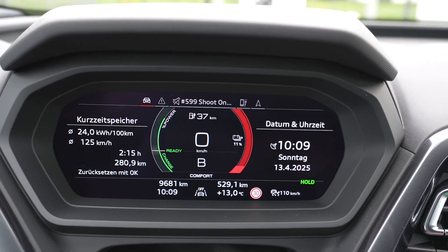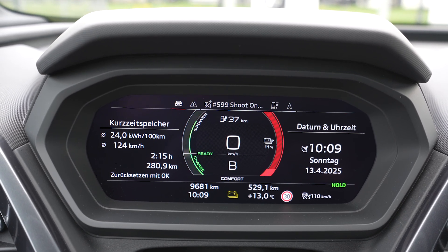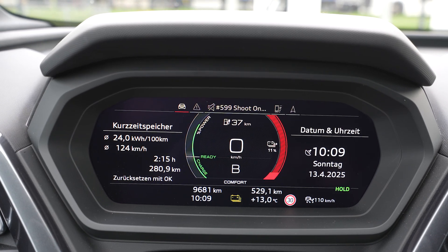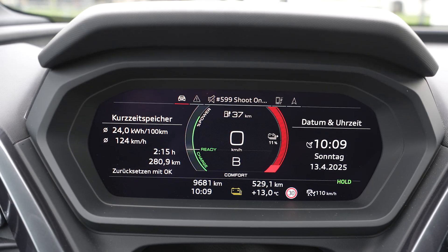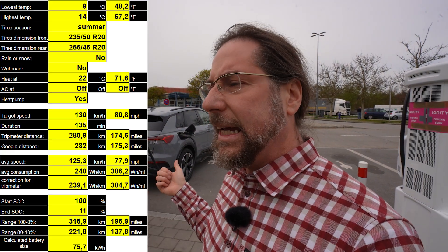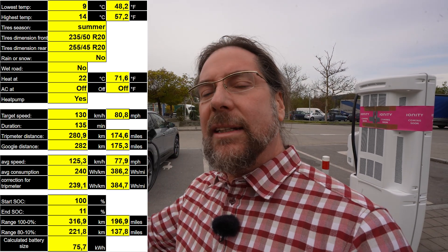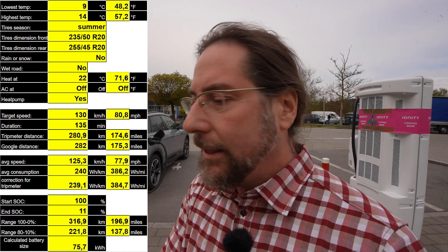I arrived with 11 percent and drove 280.9 kilometers. Looking at Google Maps I think it's 279 real kilometers, but I'll verify that at home. My average consumption was 240 watt hours per kilometer. With the data gathered, I get a range of 313 kilometers today at 11 to 16 and a half degrees — so pretty warm. I don't think the heat pump used too much energy. 20 inch summer tires. Not too amazing, I have to say. The data is on screen so you can see everything — it might be off by two or three kilometers at most.